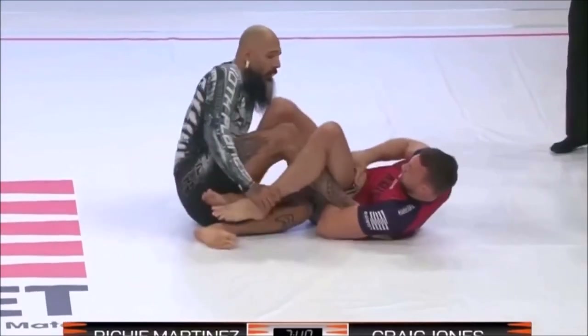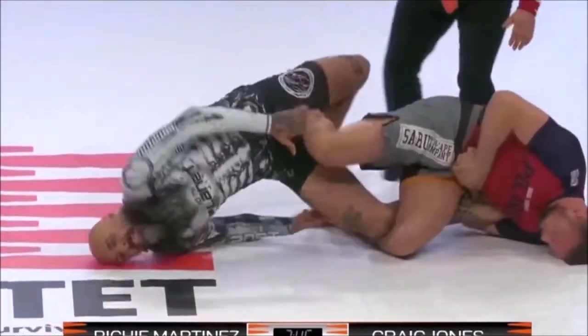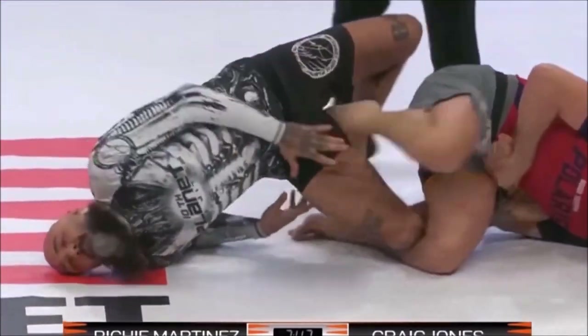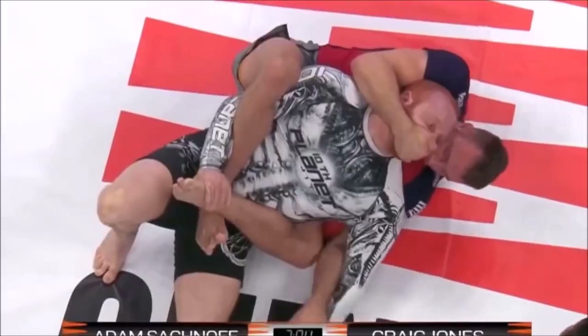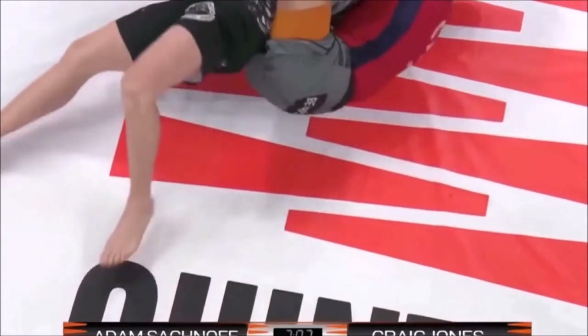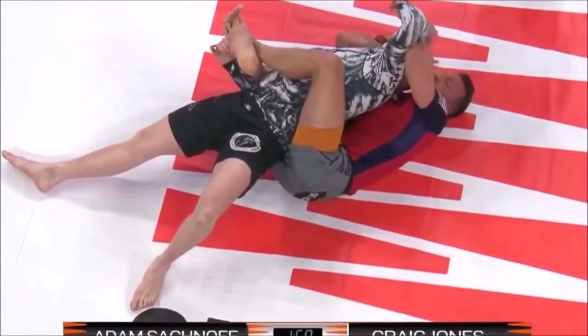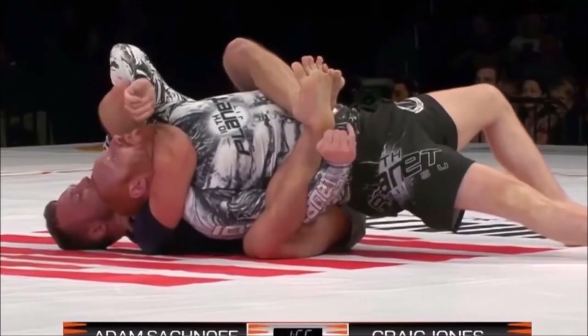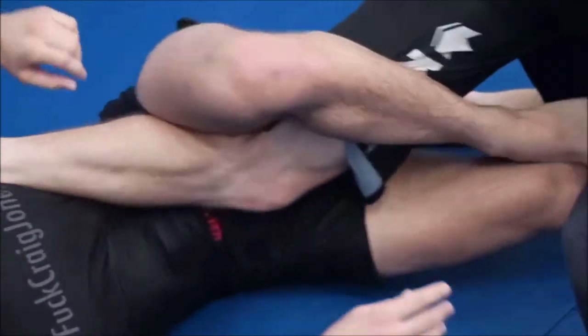When it comes to no-gi, a lot of people say this is the future — explosive, dynamic submission grappling. The gi, a lot of people find very boring, not as dynamic, too much friction. So a lot of people tend to hover more towards no-gi grappling — 10th Planet, Danaher Death Squad type of training.